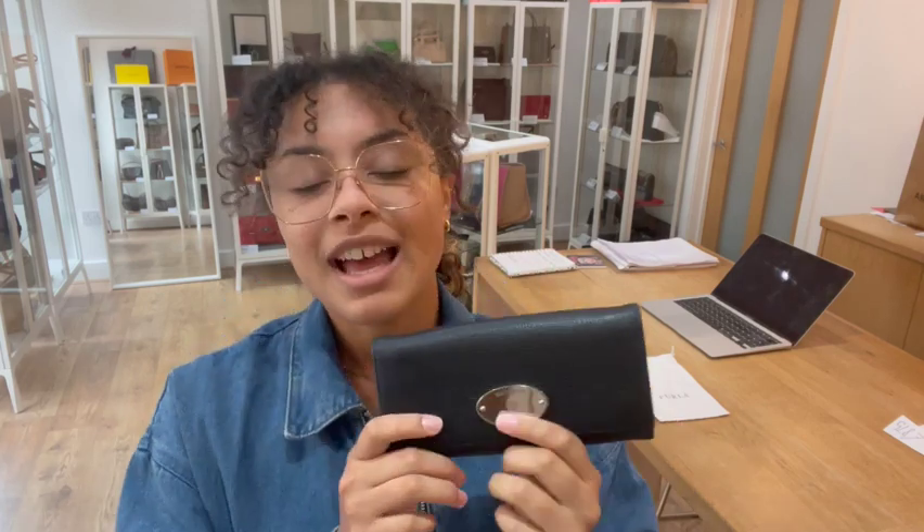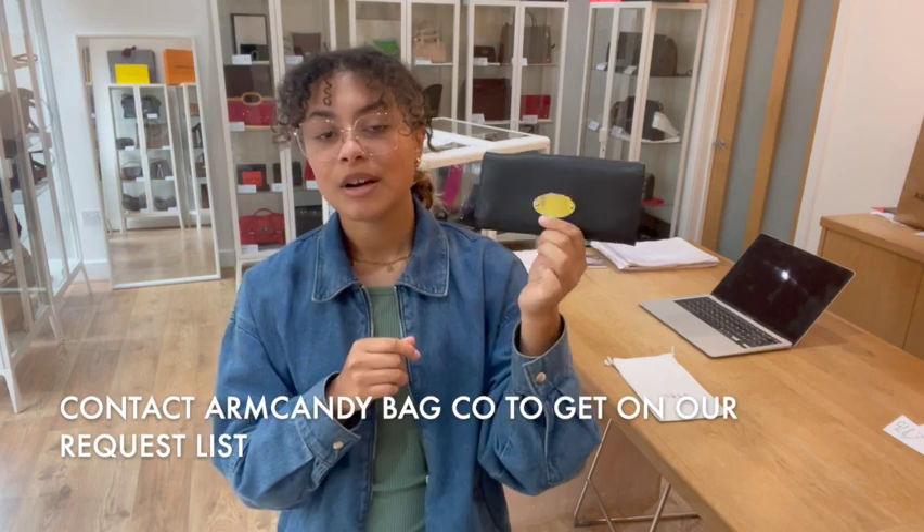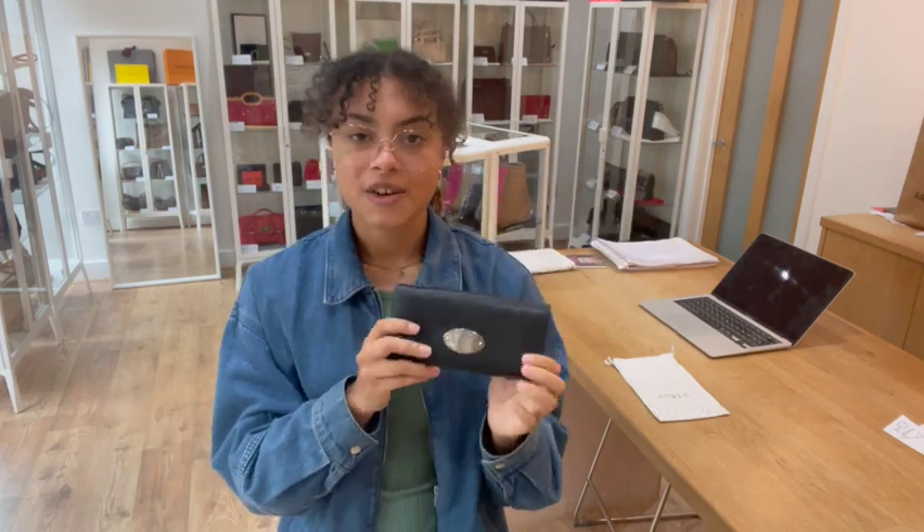It comes with just this firelight dust bag to keep it protected. If you'd like to know the exact measurements you can go to the link in the description below - that is the link to shop this Mulberry on armcandybagco.com. If you click that link and it doesn't take you directly to this wallet and just takes you to our generic product page, I'm really sorry - that does mean it has sold.